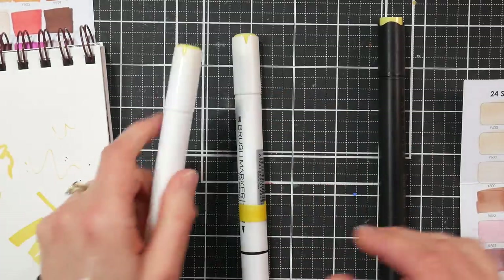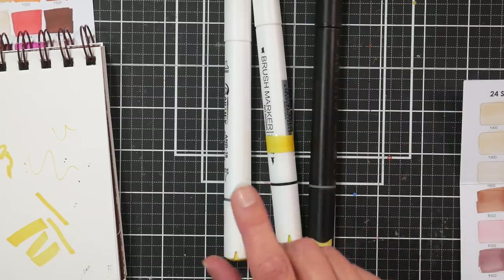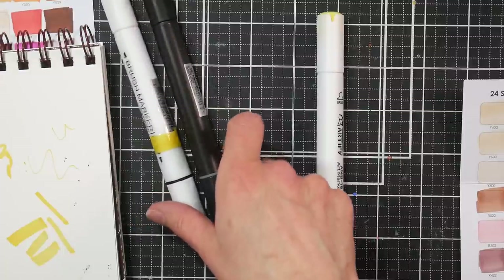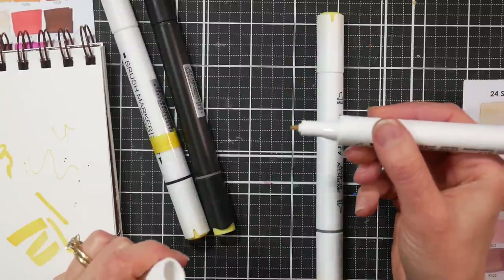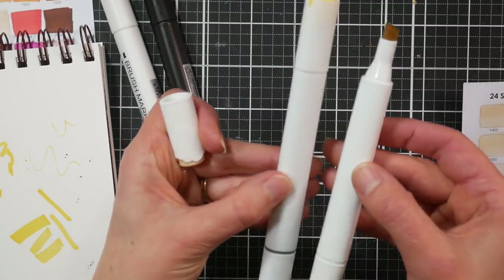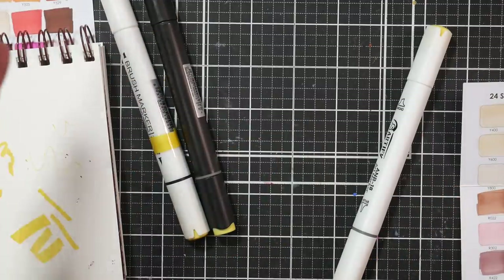I think the nibs are gonna last as long as the ink does. I also noticed another issue with the Artify markers — the Artix markers have the same body, and if you like the feeling of the Artix Alp markers, which have a bullet and a chisel, it's the same body just with different caps. The Artix has cloud-looking caps but the same nice thick matte plastic that feels good in your hand — not slippery, doesn't roll.